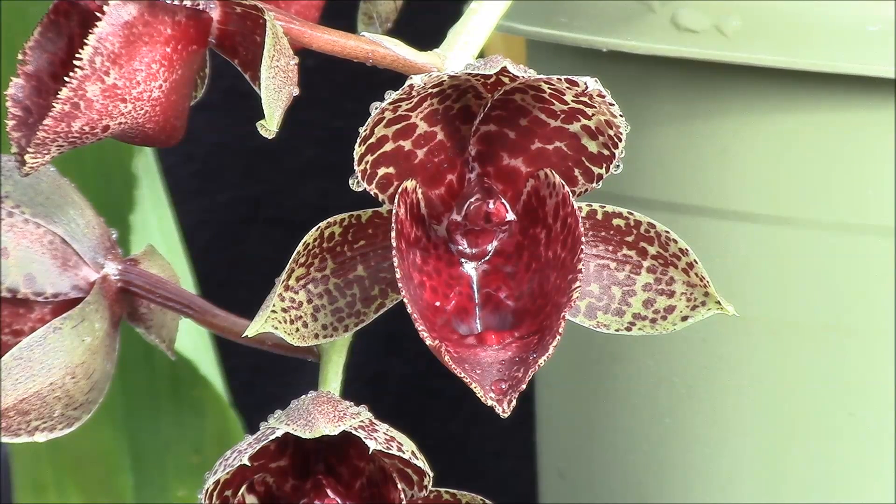This is a really nice thing. I was hoping for the background color to pop out a little bit more, but that's okay. We've got some incredible burgundy color there, especially in the lip. The inside of the lip is really shiny — just a beautiful, beautiful thing.